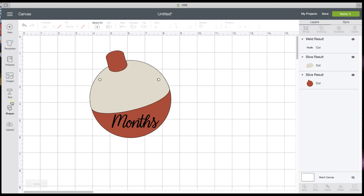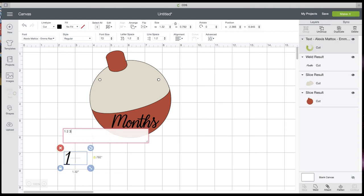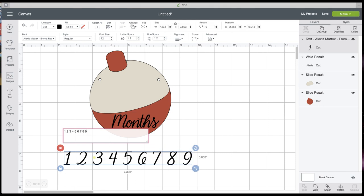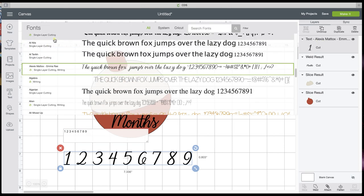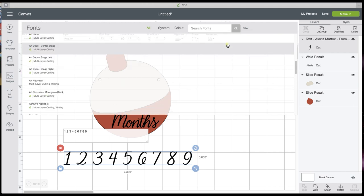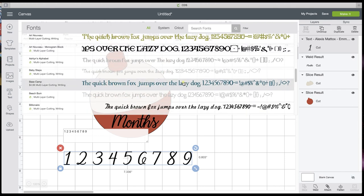The next thing you need are your numbers. Go into Text and type your numbers: one, two, three, four, five. I'm putting a space between each one. Now you have all your numbers, but they don't have a shadow. What you need to do is come to your Filter and choose multi-layer, so you can find something that has multiple layers in it. Basecamp is a really good one — you can see it has shadow layers. We just have to unhide them.